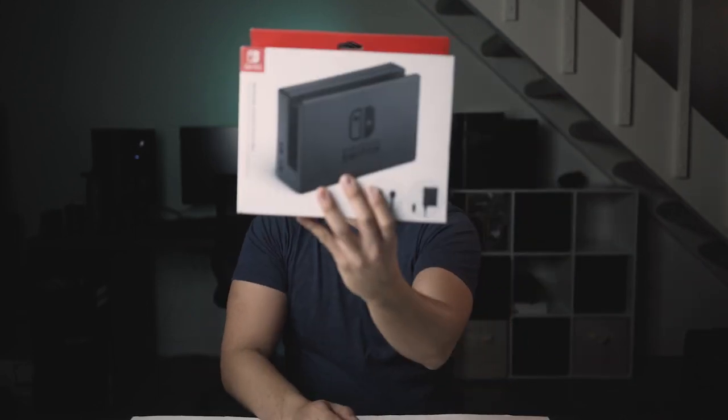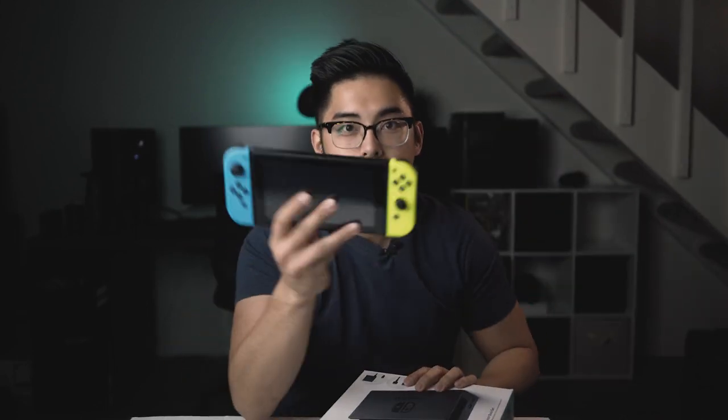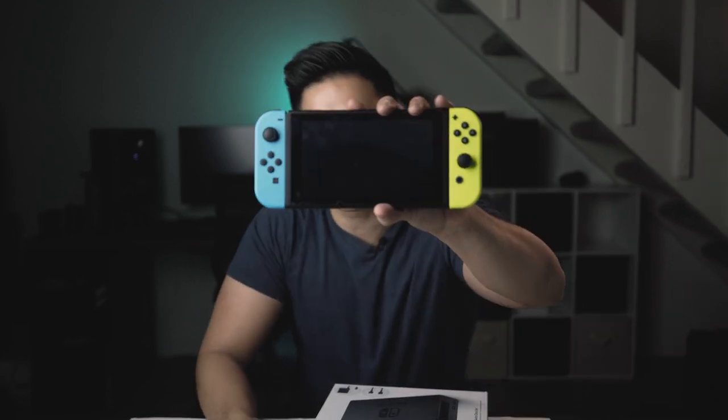Hello everyone! Today I'm making a video on the Nintendo Switch dock. This here is the dock. If you have a Nintendo Switch, one of these bad boys — this Nintendo Switch right here — I love it because it's a portable gaming device. I can just take it, go upstairs and play, go around and play. When my fiancée's shopping or something, I can go play with it.